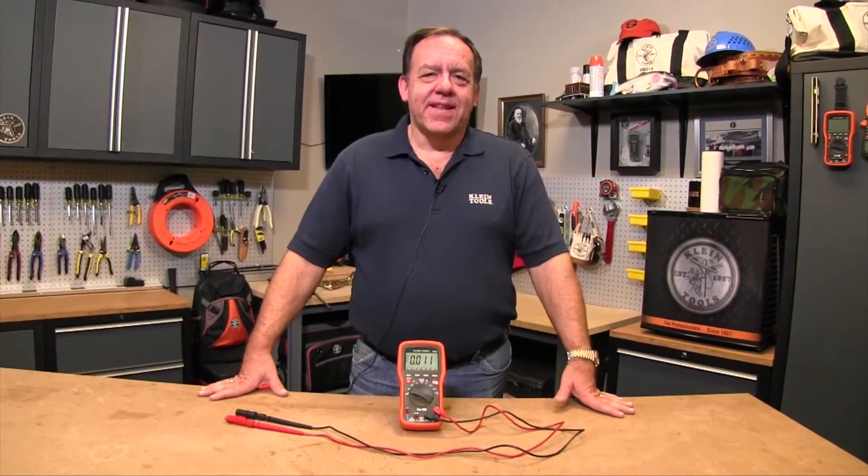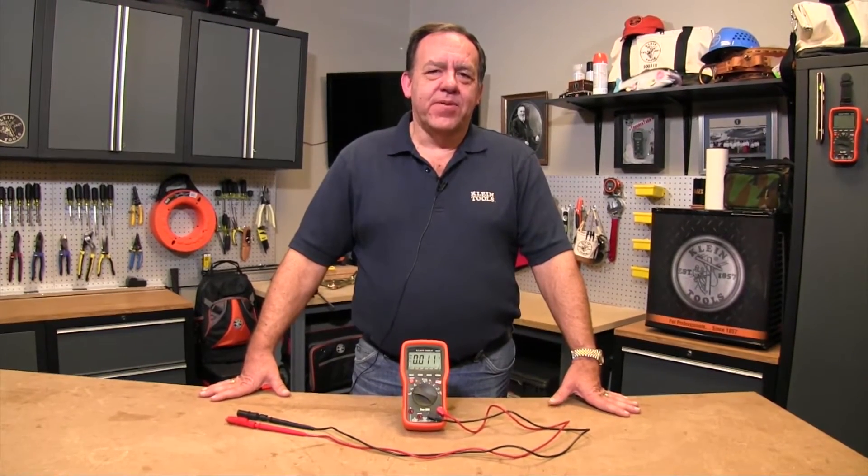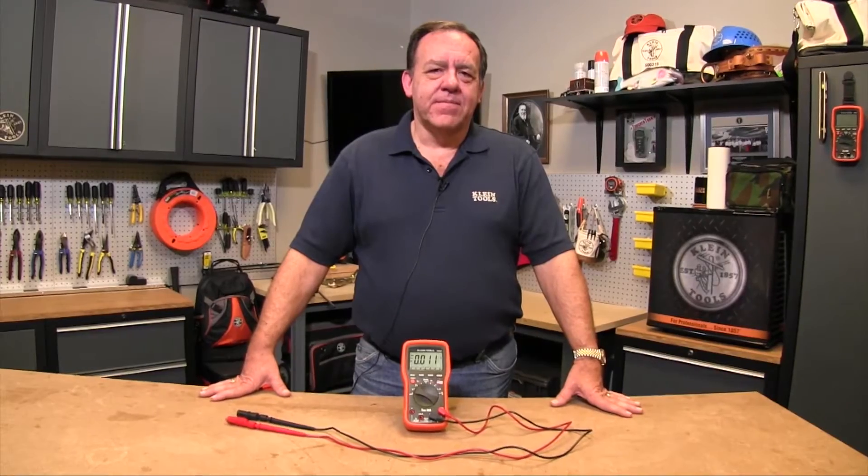Hi, I'm Bruce with Klein Tools and today I'd like to talk to you about the Lead Alert feature that you'll find on the MM1300, MM2300, and MM6000 multimeters.